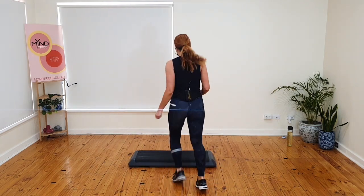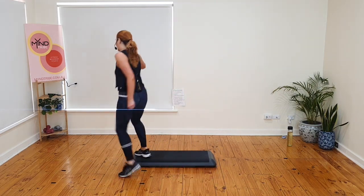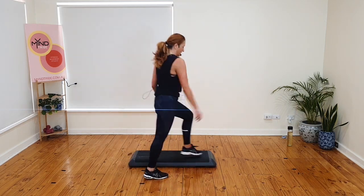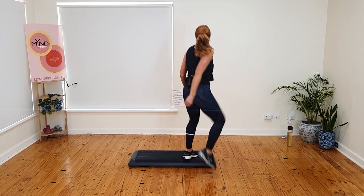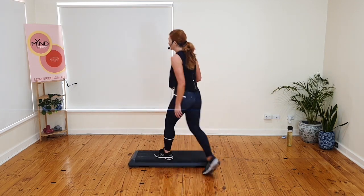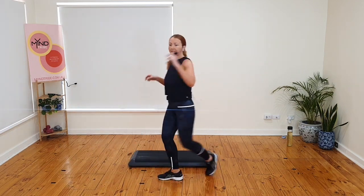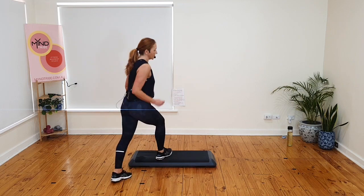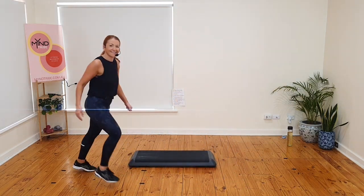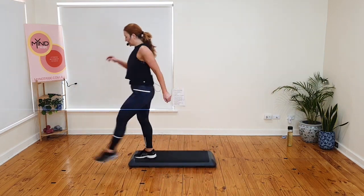Kick and mambo with a knee. Basics. Kick and mambo. Add the knee. Basics. How are we going? A couple more times. Kick and mambo. Add the knee. Basics. Kick and mambo. Add the knee. Basics. Watch the change. Kick and mambo. You do the knee. I gallop back. You do two basics, I join you for the last one. Kick and mambo. Gallop back. March. March. Basic now.